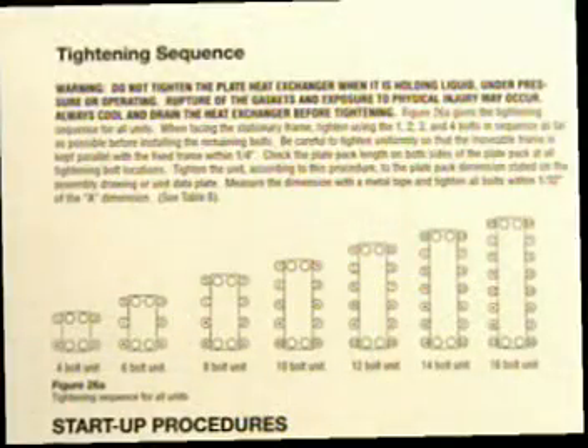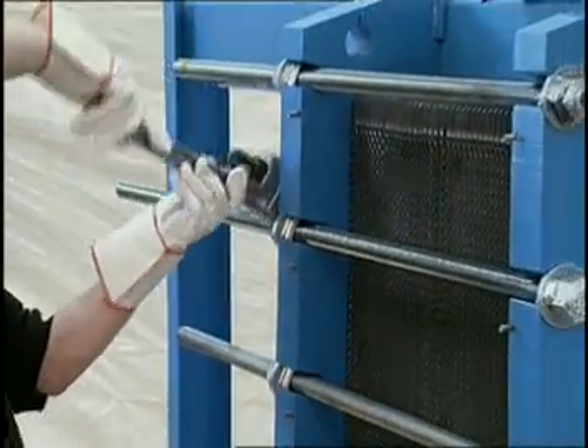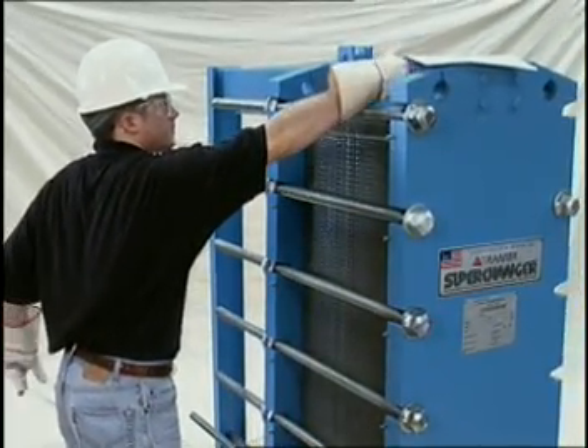Then tighten the bolts with a wrench in the proper sequence as shown in Figure 26A of the installation manual. Install the remaining bolts in the places provided. Tighten the bolts uniformly so that the movable frame is always parallel with the fixed frame within one quarter of an inch.